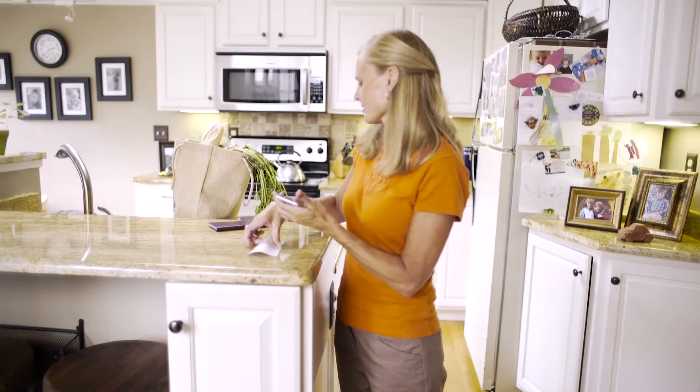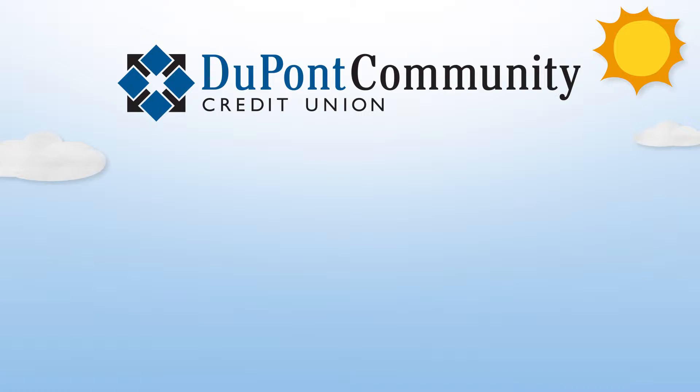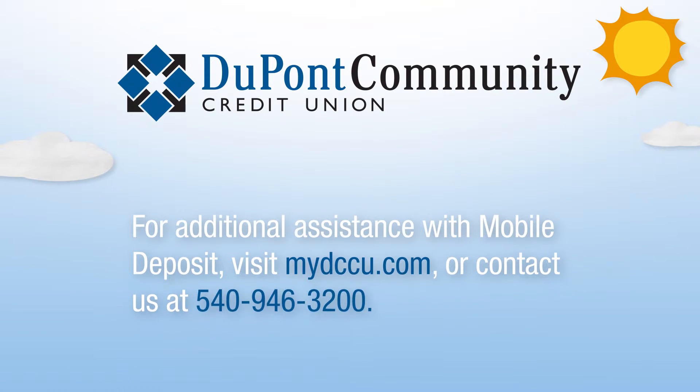It's that easy. You'll receive an email confirmation of your deposit and most deposits show in your account in less than a minute. For more information about mobile banking and mobile deposit, visit mydccu.com.